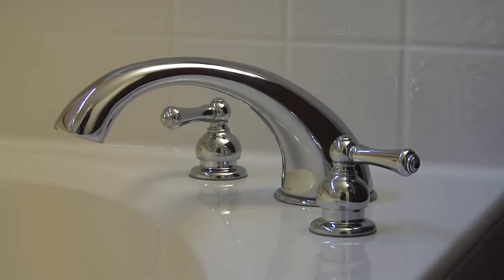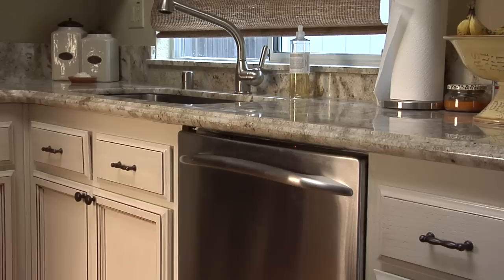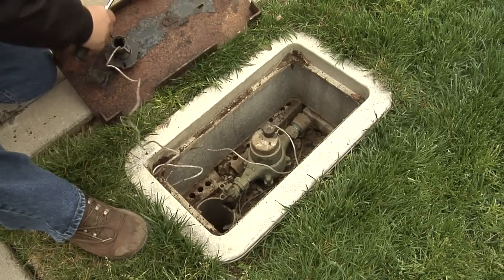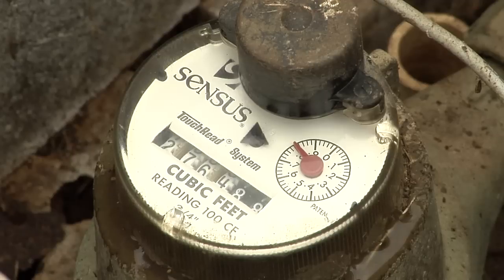To determine if you have a water leak, first turn off all faucets and water-consuming appliances in your home. Then check your outdoor water meter. Many brands of meters have a triangular-shaped or clock-shaped leak detection gauge.